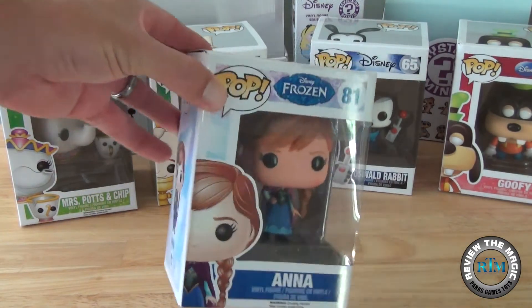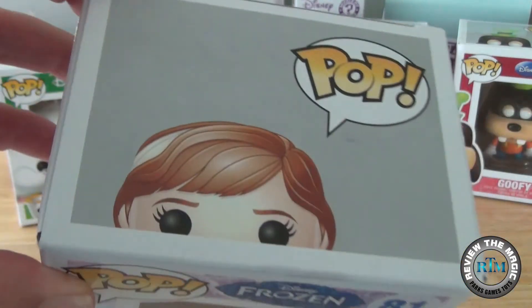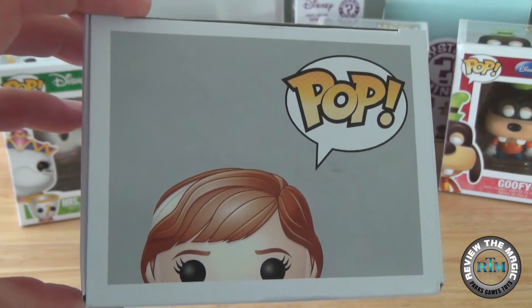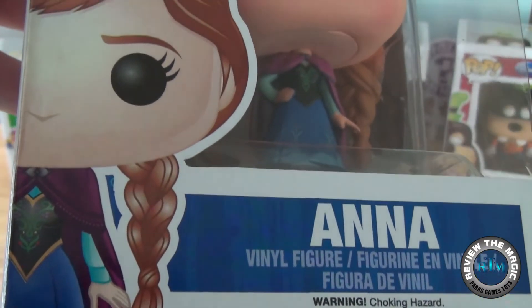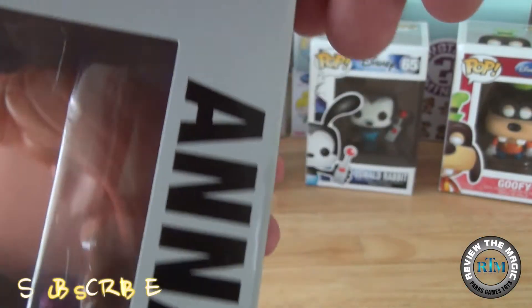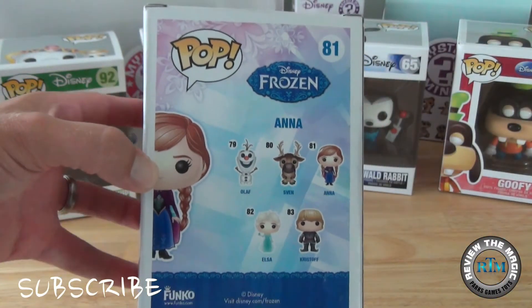We did a little preview a couple months back of this entire set and we promised you guys we're going to review all of the characters. Our daughter wanted us to do Princess Anna first, so we will, but we will be doing every character in this set. We'll do a video of all of them at once so you guys can see and compare all those Disney Frozen characters together.